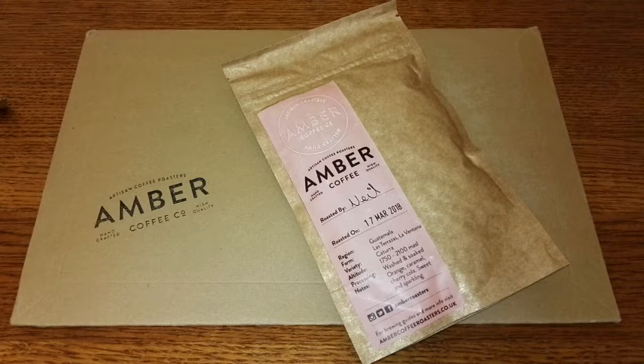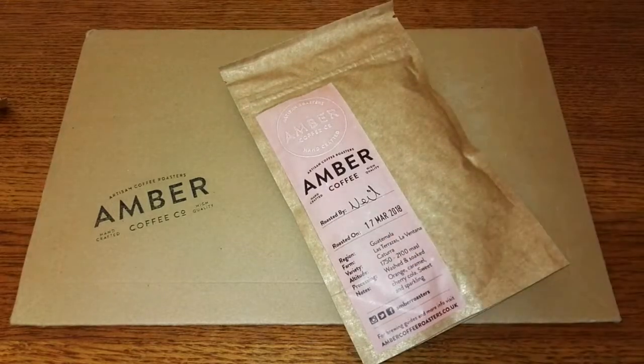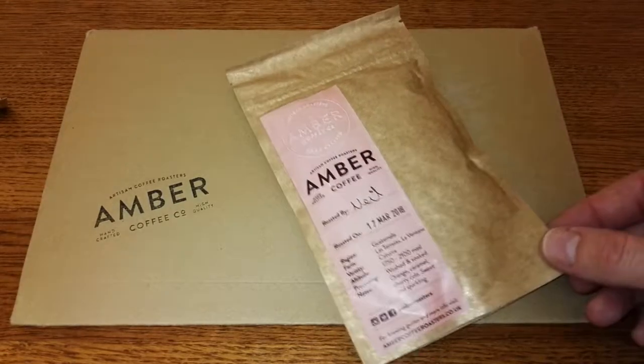They roast small batches twice a week to ensure their coffee is at its best and freshest. They also include a roasted-on date on their packs, and to add a personal touch they also add the person's name who roasted the beans — which in my case was Neil.